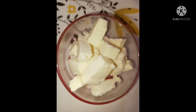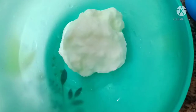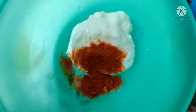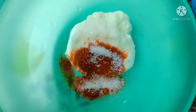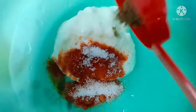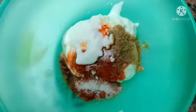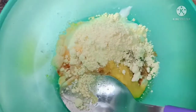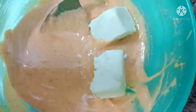Cut the paneer into cubes. Next, take a bowl and add one cup curd, red chili powder, salt, garam masala powder, ginger garlic paste, one tablespoon oil, and basin flour. Mix everything into a paste, then coat the paneer cubes with the marinade paste.